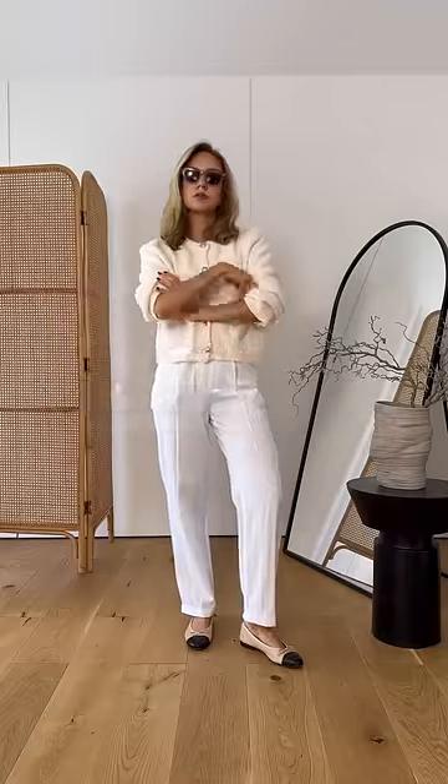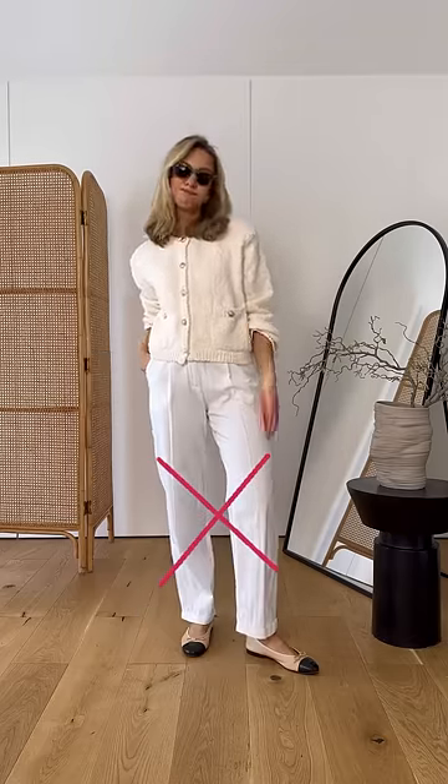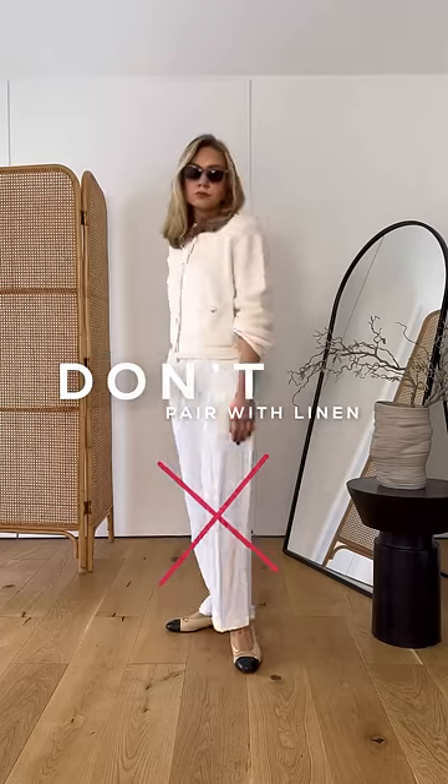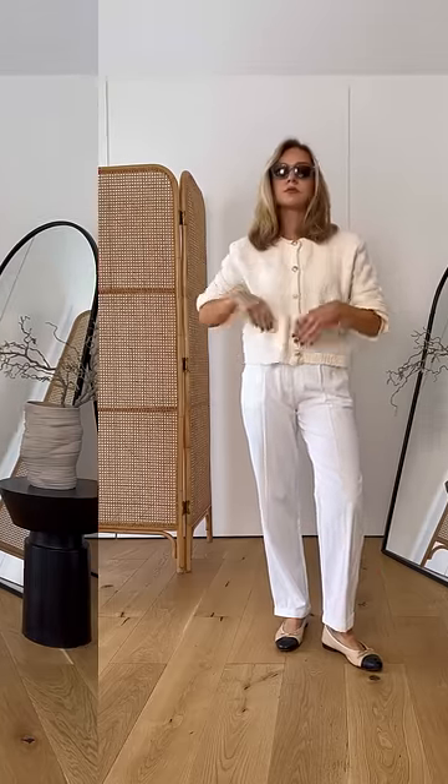Do's and don'ts of colourless cardigans. Do make them work for the transitional season by pairing them with white trousers, but personally avoid going for a linen pair. The linen feels just a bit too lightweight against this style and fabric of the cardigan.